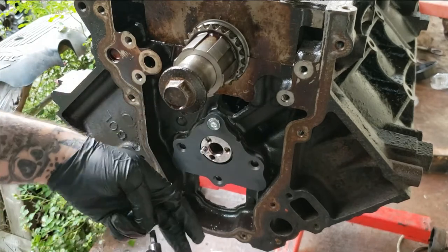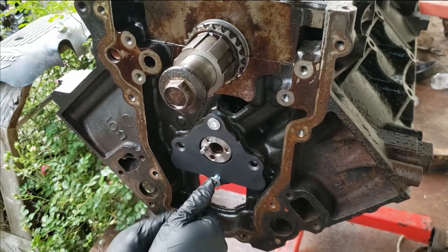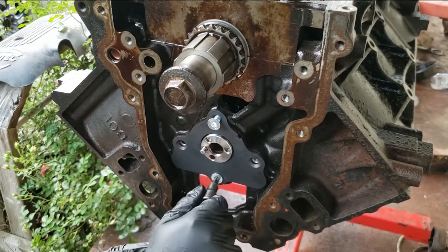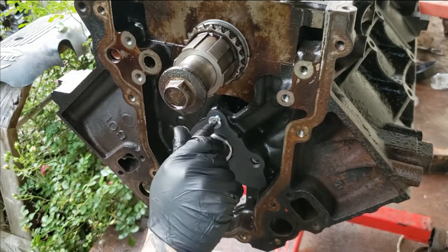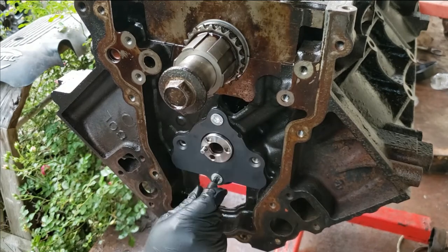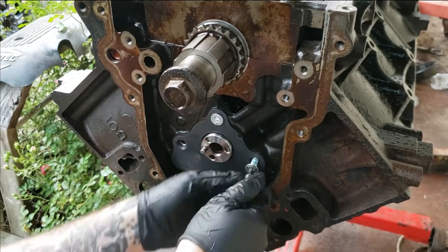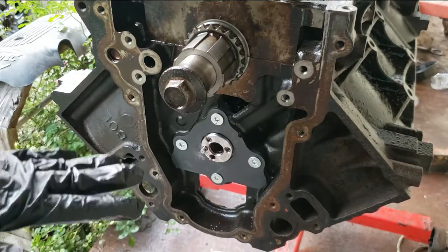Now start the one at the bottom. You want to pretty well snug all four of them up by hand, a little at a time. Go ahead and snug them just like so — snug each side up and then go to the other side. Get everything snugged up by hand evenly.